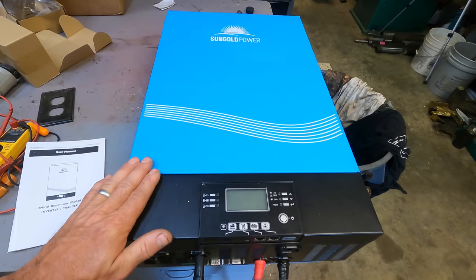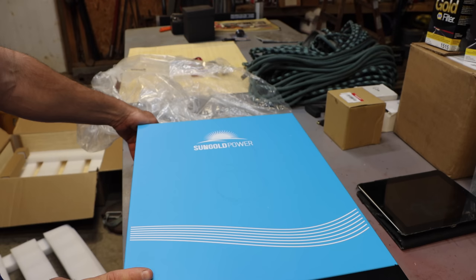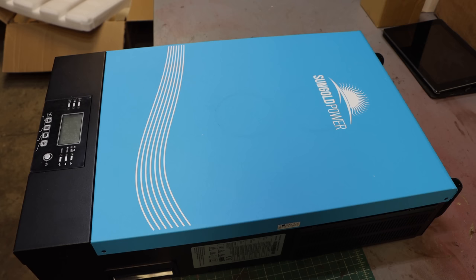So let's tear into this thing and have a look at its build quality. This thing is heavy — much heavier than I was expecting. It's built like a tank. I just weighed it: it's about 75 pounds, which is 34 kilograms.